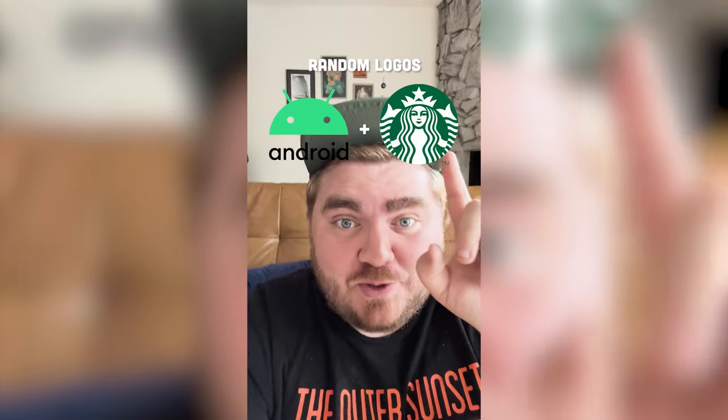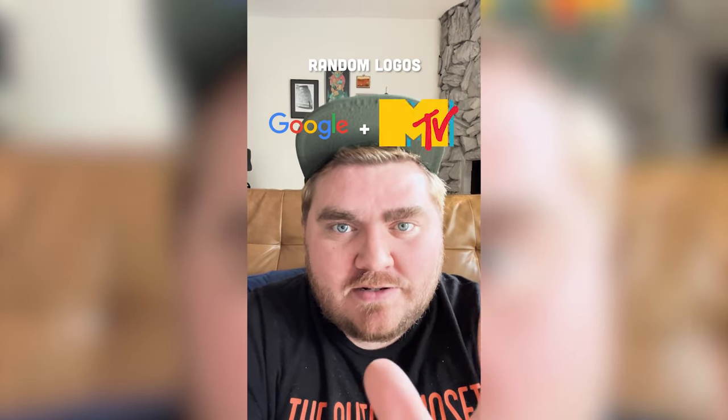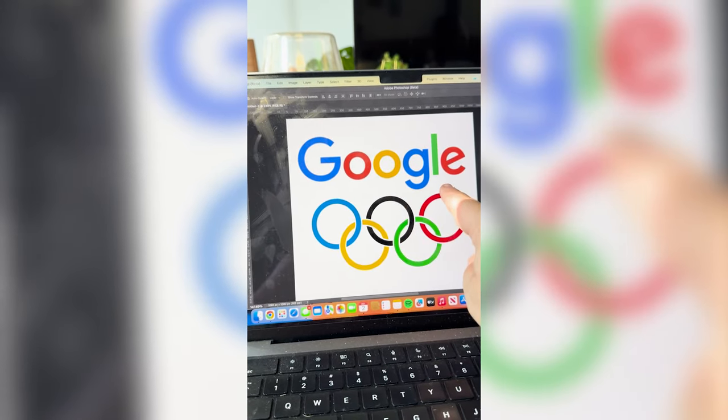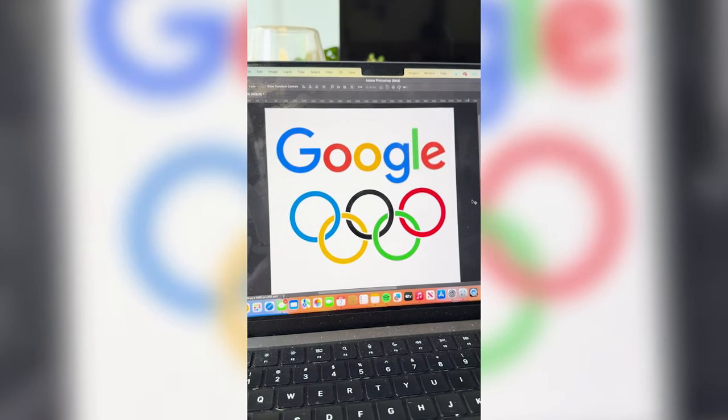I'm gonna let this filter pick two random logos, and whatever we get, we're gonna mash them together. First we've got Google and the Olympics. I have some ideas. Right off the bat, my initial thoughts are: what if we make these top three rings be like the O, O, and G in the logo? So let me resize that real quick.